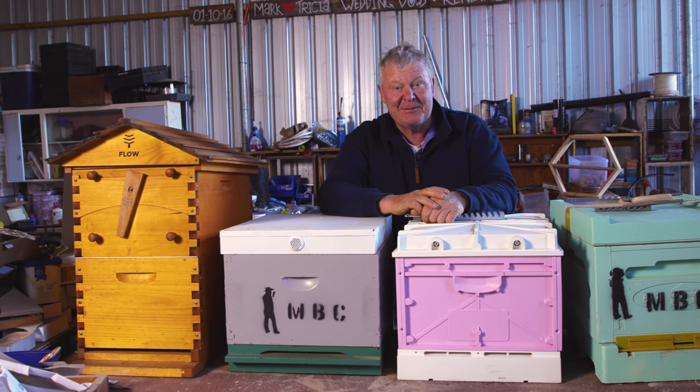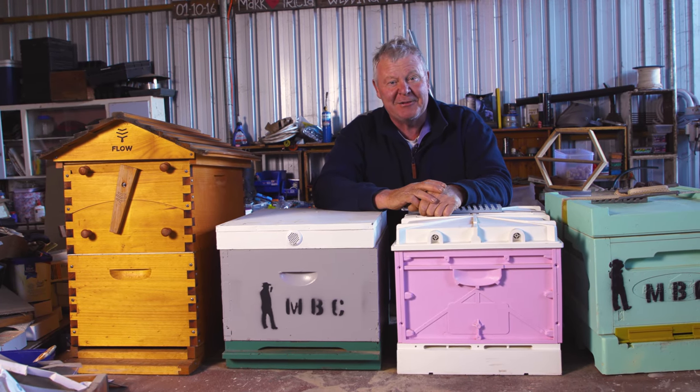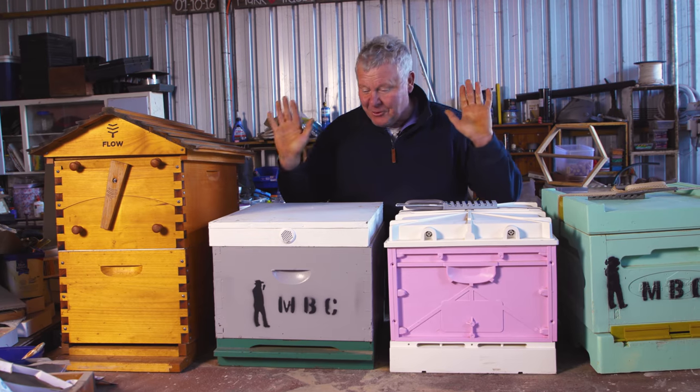I'm sure it's a great conversation piece when your mates come around and you say, come on, let's go over here and we're going to do some honey carrots for dinner and we'll turn on the tap. But anyway, that's all good.